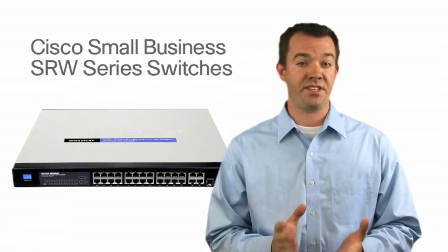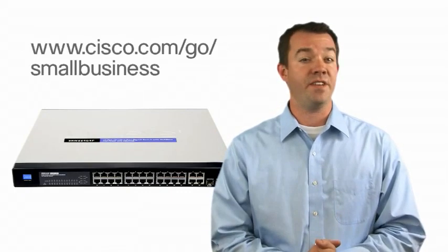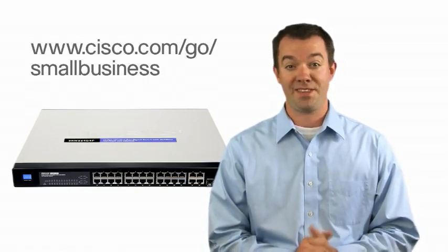For more information on the Cisco SRWs and other Cisco Small Business solutions, visit www.cisco.com/go/smallbusiness. And thanks for watching.